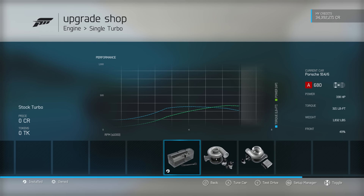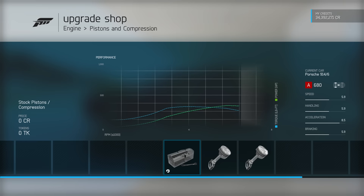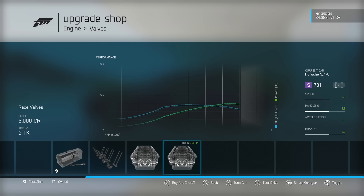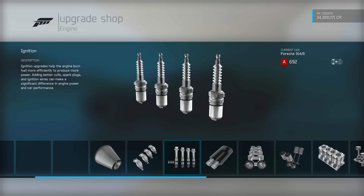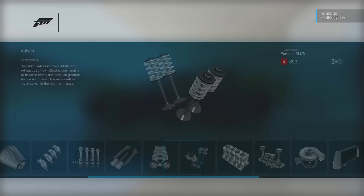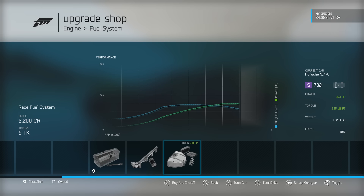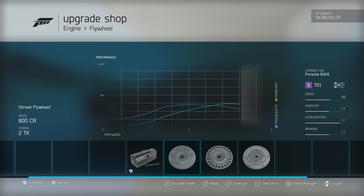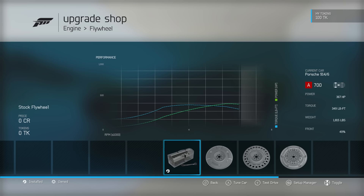We don't have any weight saving upgrades here. Certainly with the superchargers the higher tiers will save some weight, but not with the turbos on this engine. We don't quite want to be going up into S-Class. Everything is just one bloody PI too much. So we can get 567 with one PI to spare. I'm not going to go for intercooler because that adds a huge amount of weight. We're going to go 567 and grab the driveline. We are at 1,815 pounds — very nice and light — with almost 370 horsepower and 350 torque. Power to weight ratio is very, very good.